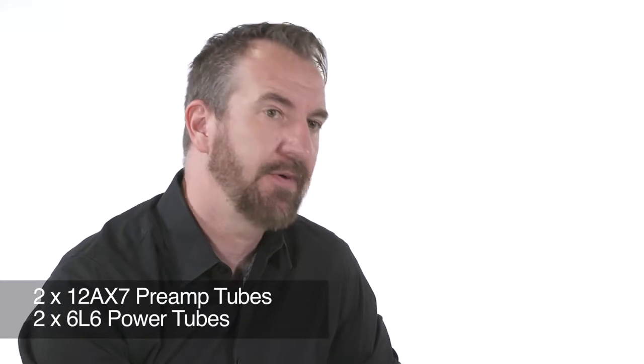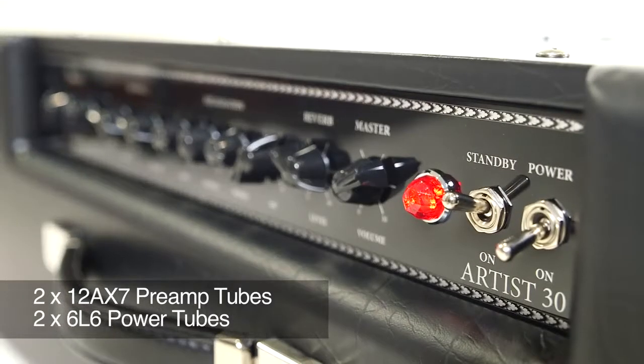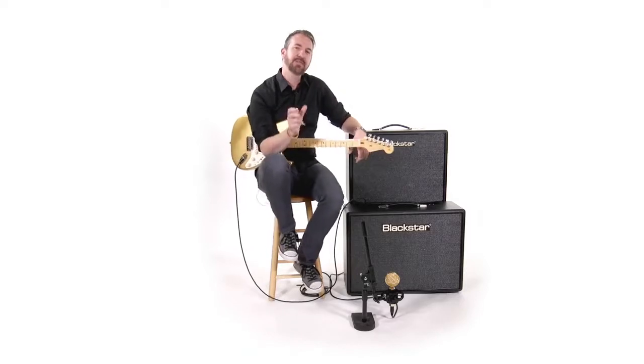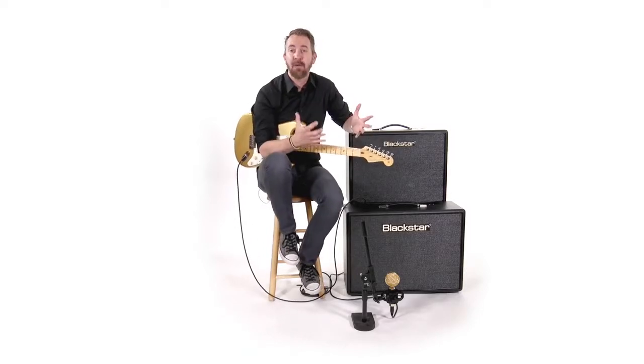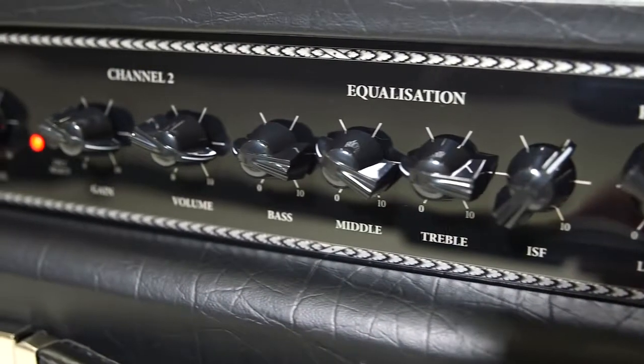It's also a full tube circuit — 12AX7s in the preamp section and 6L6s in the power amp section. 6L6s are unique because they have an American sound; we normally say it's an American-sounding power amp tube. What that means is they have this nice blossomy bloom, tight low end, and a really pristine, chimey top end — what we'd call more of an American EQ curve.